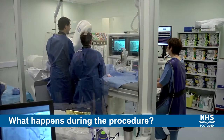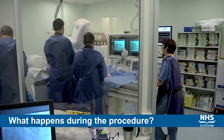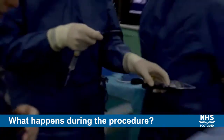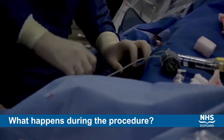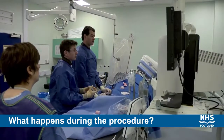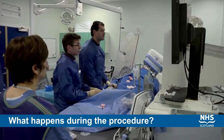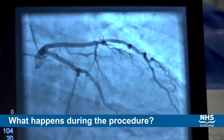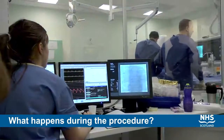We have the option during the procedure of investigating the narrowings more closely using a pressure wire. This may involve passing a very fine guide wire across the coronary artery narrowing and administering a test drug called adenosine, which will result in a degree of flushing or chest tightness that is very short lived and only lasts a few seconds.